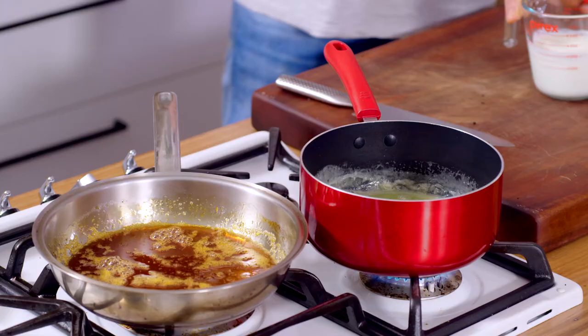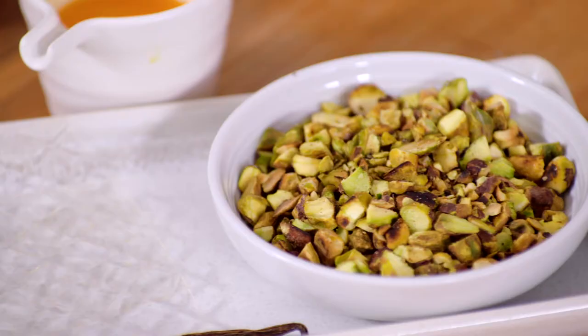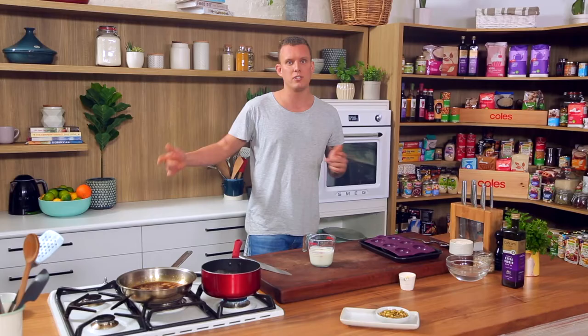We've got cream, sugar, honey sorted. Roasted pistachios — throw that in the fridge, let it set. How good is it? You get to the end of your meal and you go, all right, I'll go and grab dessert.